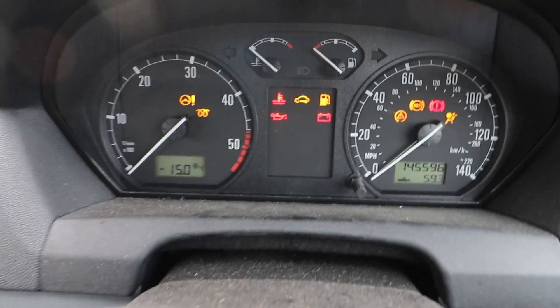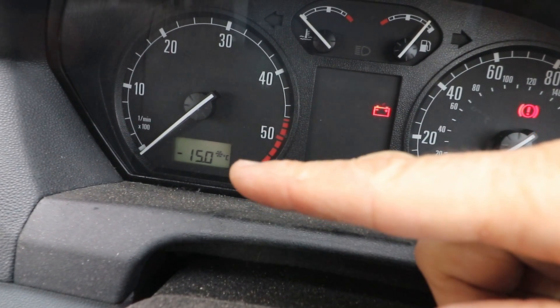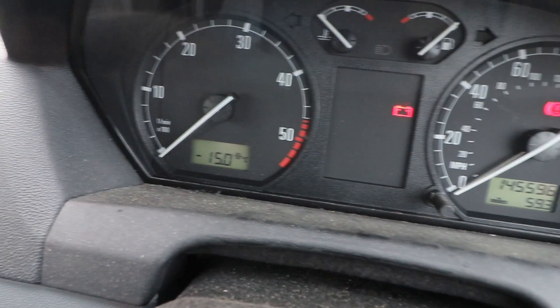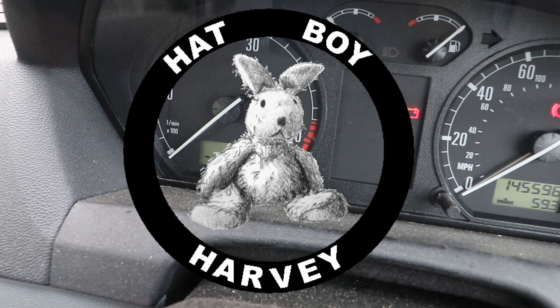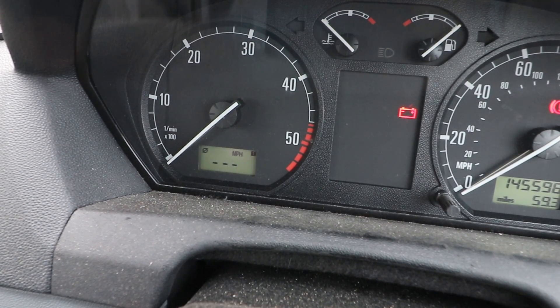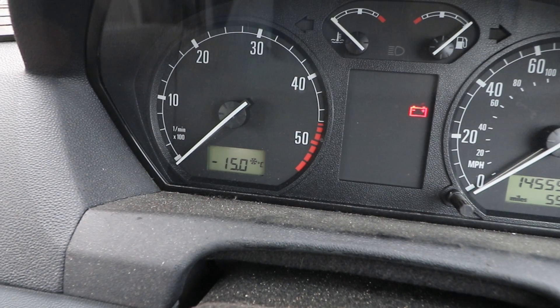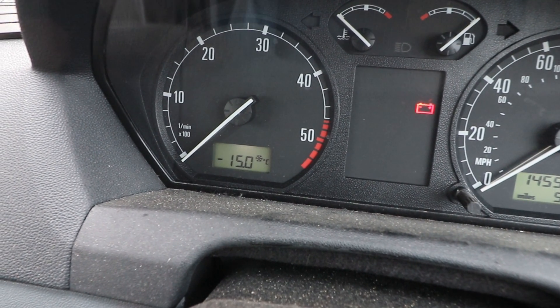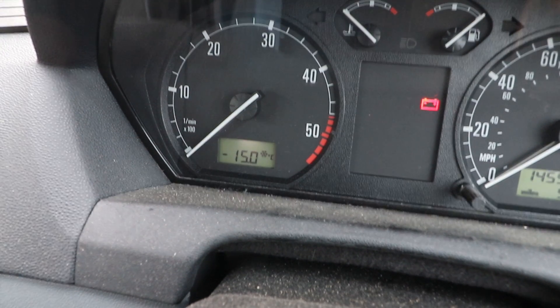Turn on the power and the ambient temperature reads minus 15 degrees — it certainly isn't that outside. Scrolling through again: yeah, minus 15 degrees with the frost indicator on, which comes in at about minus four or five.